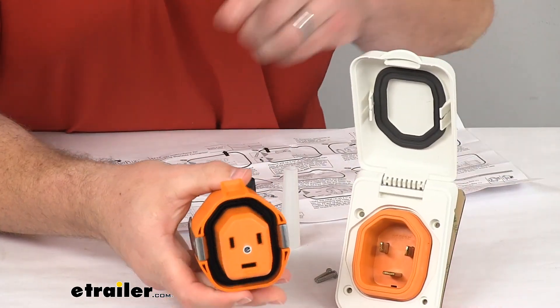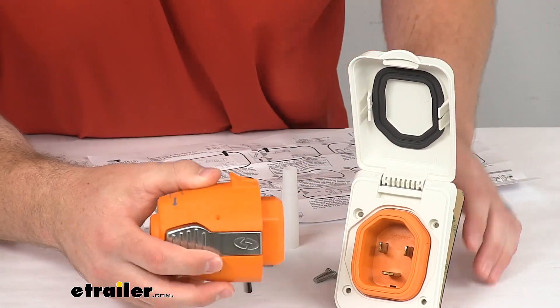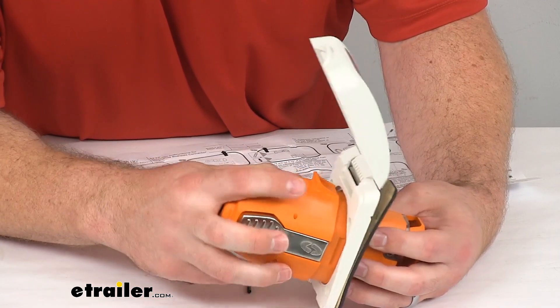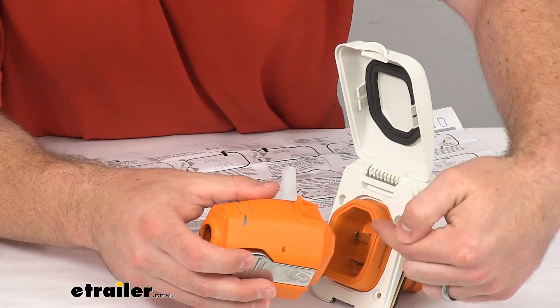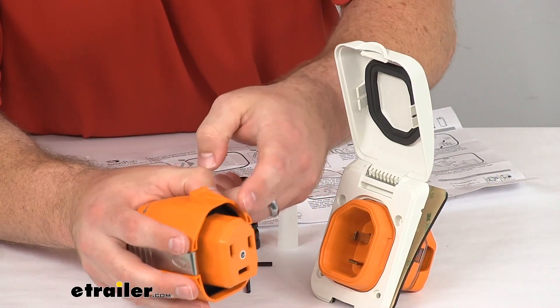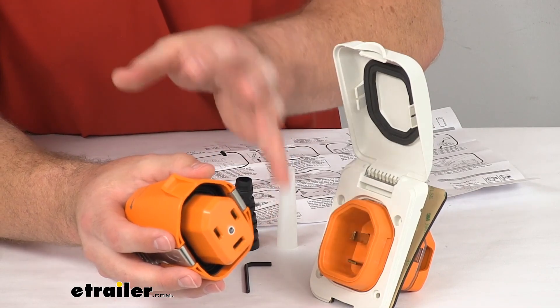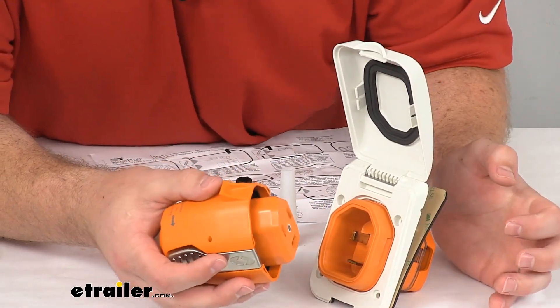On the inside, you can see we do have a waterproof seal. So as we plug this in, not only is that housing going to prevent the weight from being transferred to the pins, but it's also going to prevent any water from getting into our connections. So everything is going to be nice and waterproof — no water getting in causing any issues.